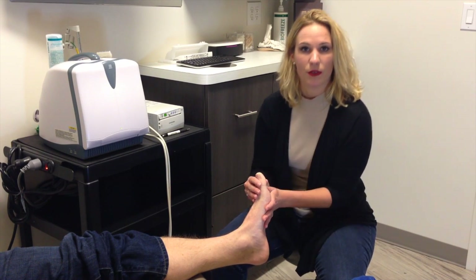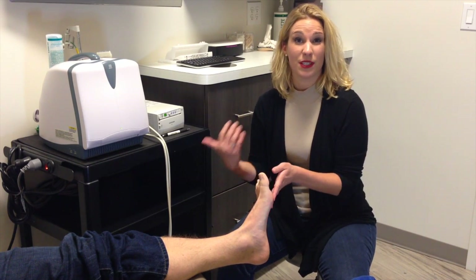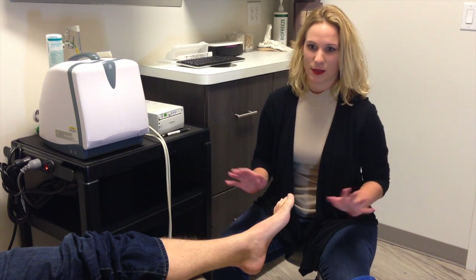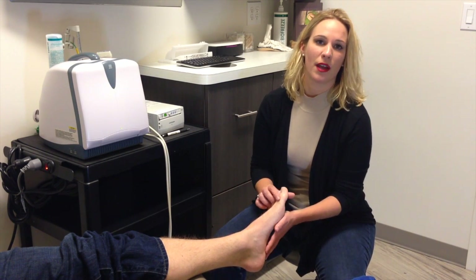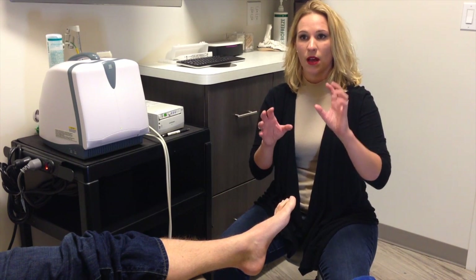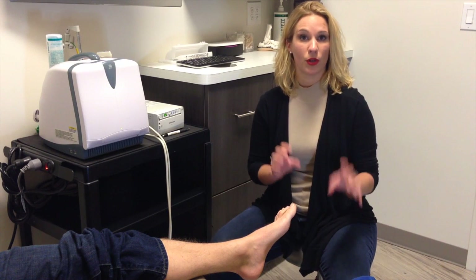So what you want to do is offload that pressure. You can do that with padding. Sometimes we do an injection if it's really painful, though I try to avoid that, especially on the first round. An orthotic — or even an over-the-counter insert — can offload specifically the metatarsal that's problematic for you.